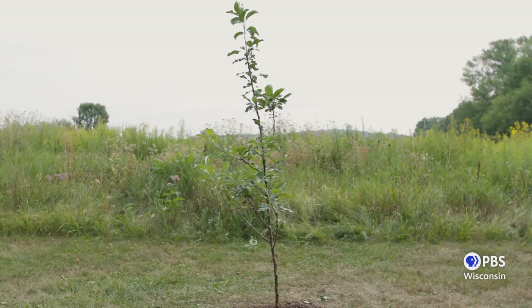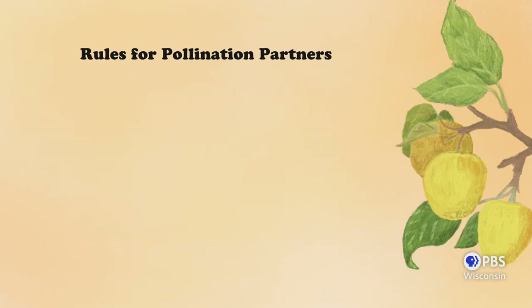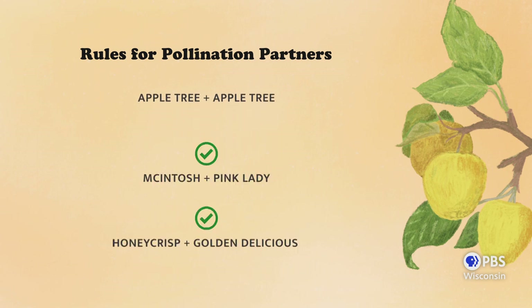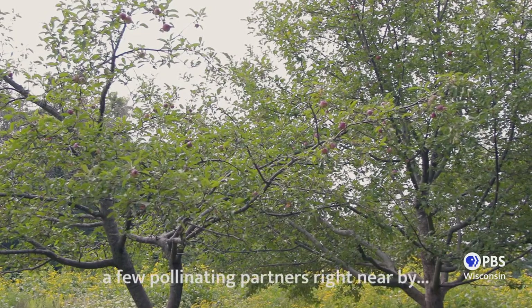Many fruit trees need a pollination partner in order to produce fruit, and this will be indicated on the plant tag. You'll need two trees of the same species in order to promote successful pollination — a cherry won't cross with an apple, for instance. However, we can mix and match varieties within a species; you could grow both a Honeycrisp apple and a Golden Delicious apple. Today we are planting a Macintosh apple tree and adding it to an existing tree planting, so we don't need to worry about planting a pollination partner in this instance.